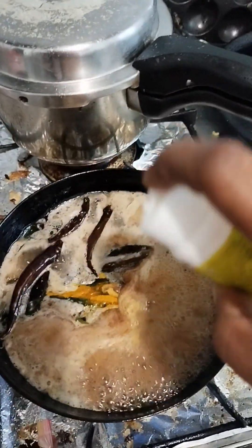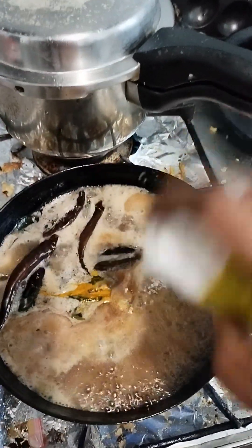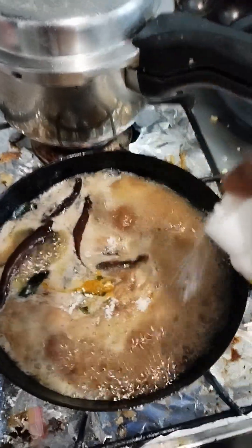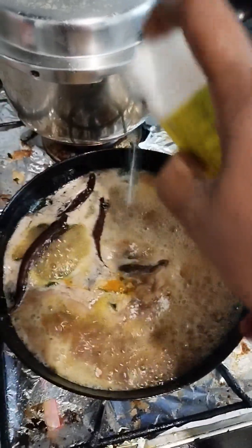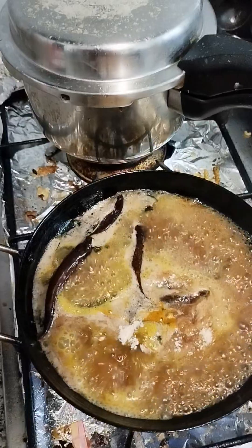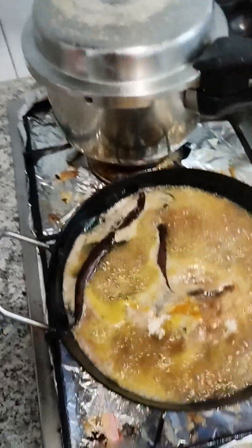Now the base is added to give it color. It will be a bowl. This is the same way — you can add it, 2 portions.